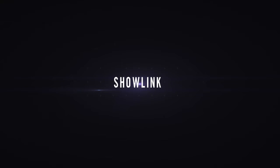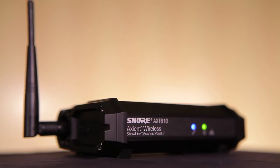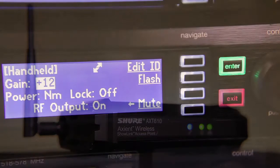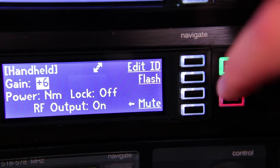The AXT610 ShowLink access point allows real-time remote control of Axiant transmitters. The access point uses a 2.4 GHz wireless connection to send commands made at the receiver or in Wireless Workbench to the transmitter. Changes occur instantly, without interrupting the performer.